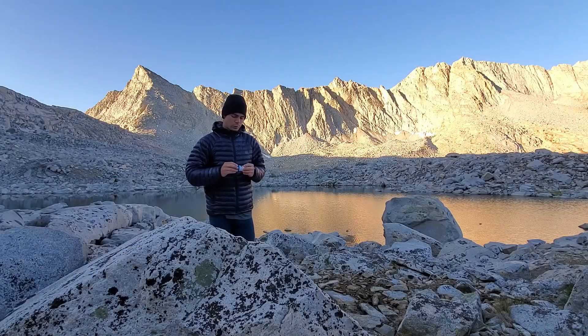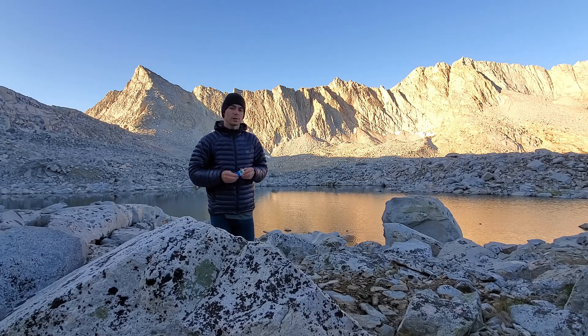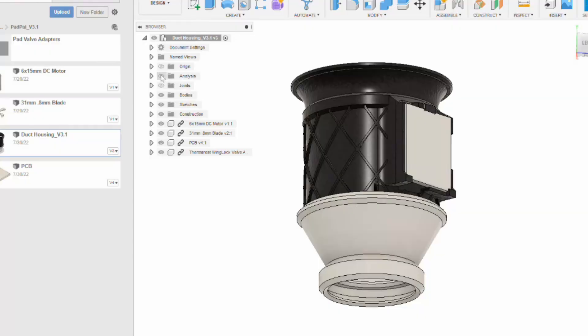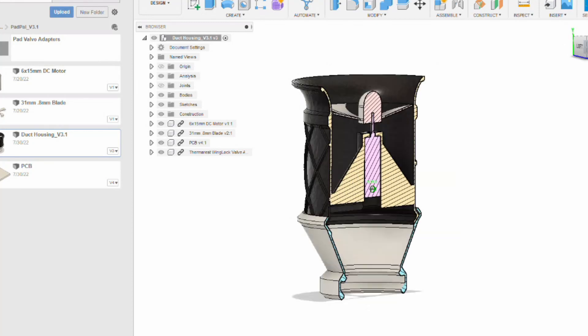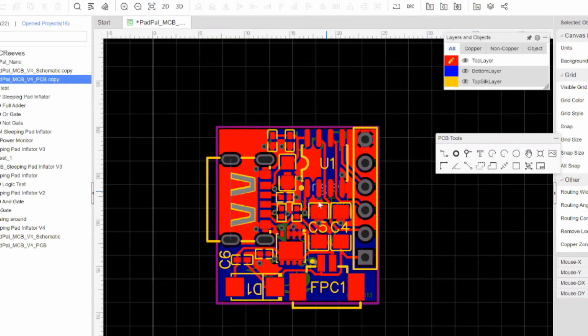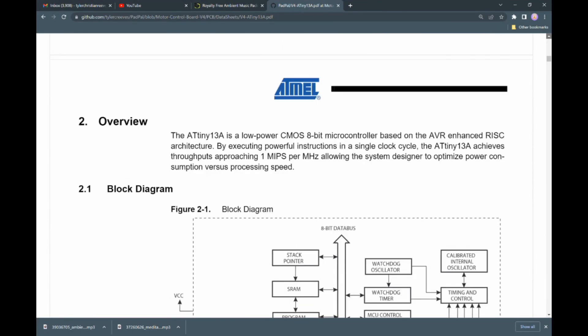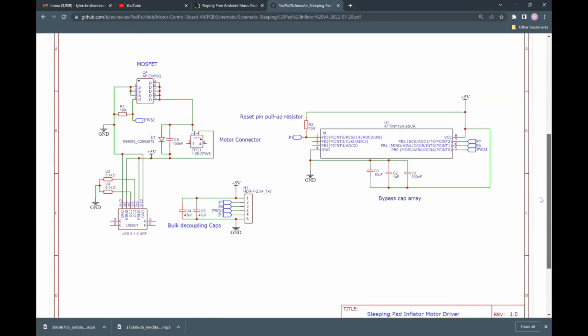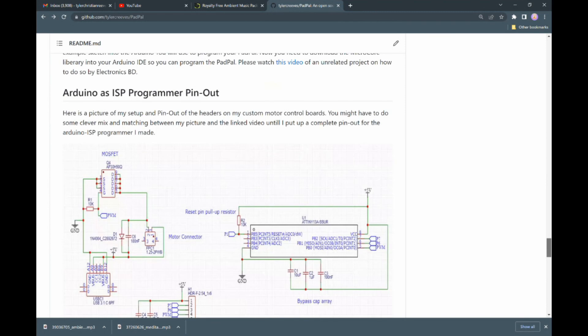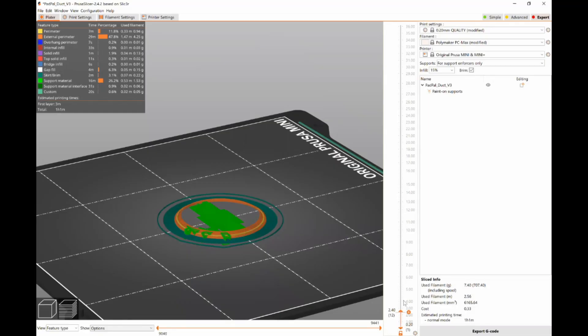For those of you who don't want to buy one from me, the Pad Pal is also open source. I'll leave a link to the GitHub repository in the description. On that repository you'll find CAD step files for modifying the fan duct and the pad adapters, Gerber files for getting the custom motor control board manufactured, data sheets and schematics for every electrical component used on that motor control board, as well as the firmware and instructions on how to flash the firmware onto the motor control board.